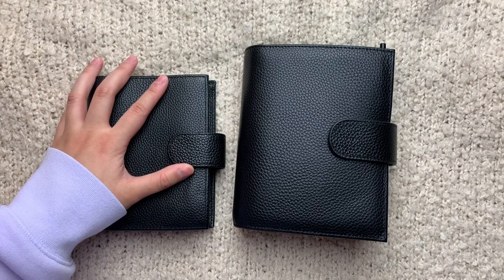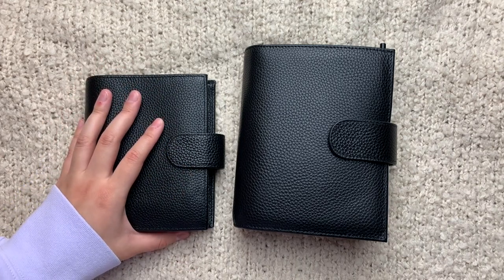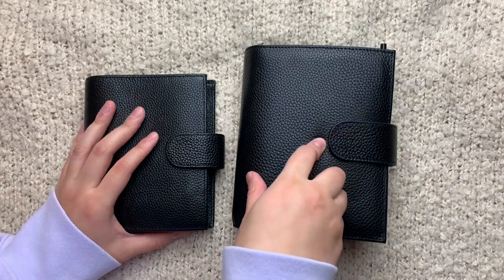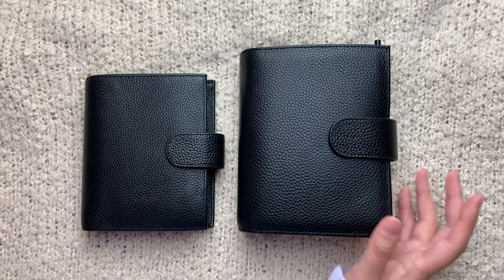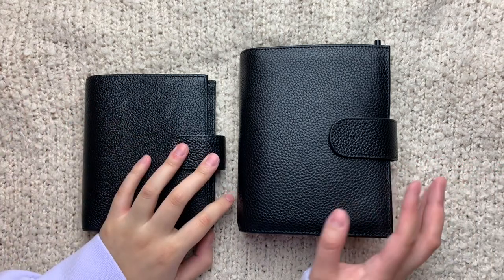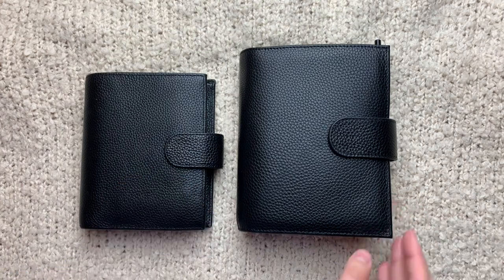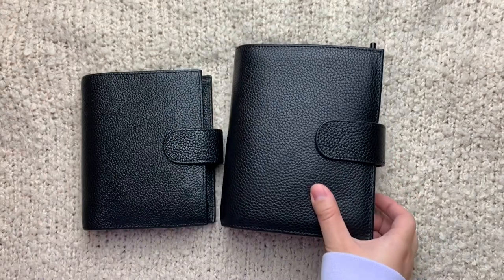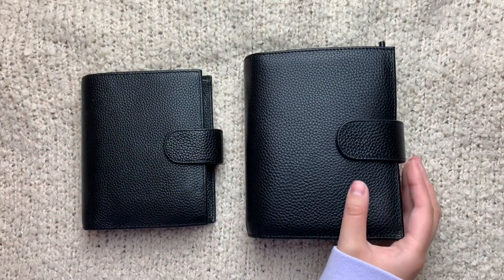But then Rosie posted on her Instagram story that Moterm came out with this Pocket Versa on AliExpress, and I just impulsively bought it even though I knew I wasn't in pocket rings anymore — or for the time being. I got sucked in. I mean, just look at it — it's a bigger version of this, but look at it. I needed it, so I got it.